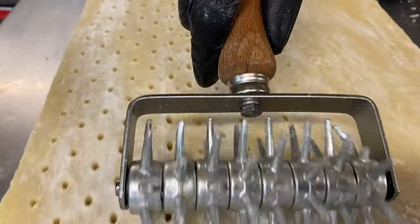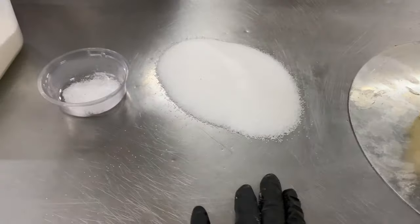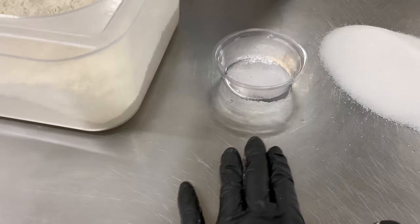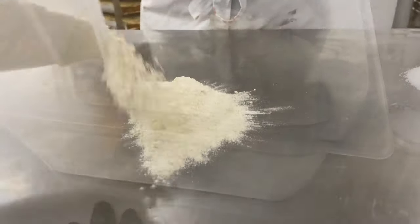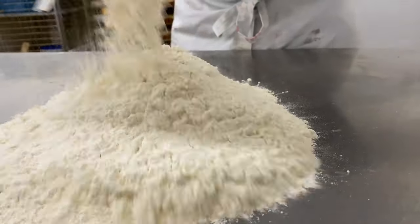Welcome to my channel. Today we're going to make Scottish shortbread. We're going to need butter, sugar, salt, and flour. I'm going to use a flat surface, but if you like you can use a bowl.